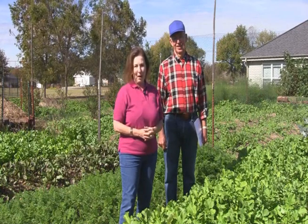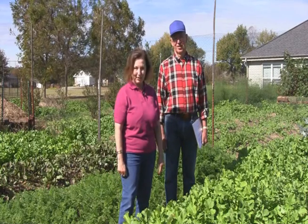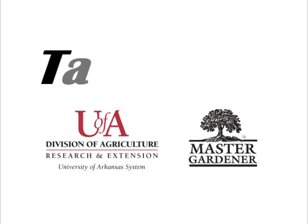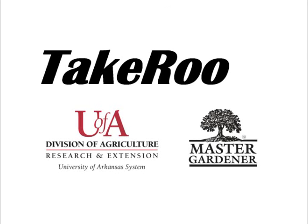As you can see, there are a lot of options for growing cover crops. We hope you'll give it a try. For Calvin Bay and the Benton County Master Gardeners, this is Beth Strickland and Take Root!